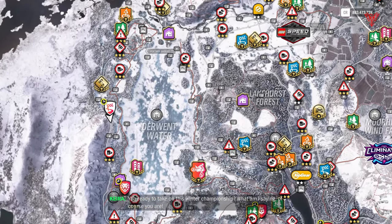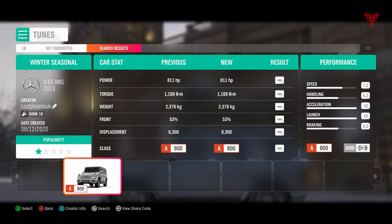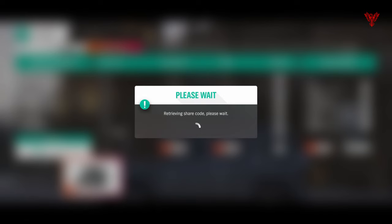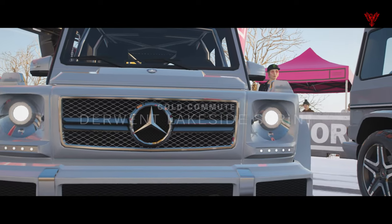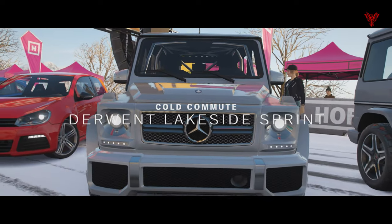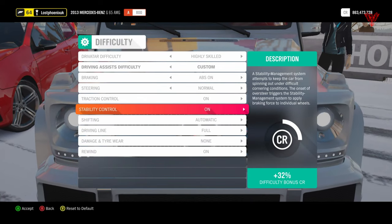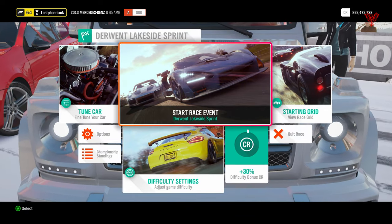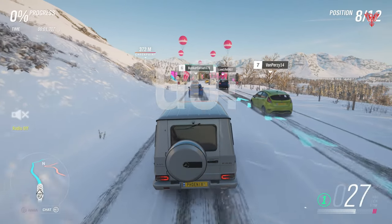I'm going to go for the Merc — the G Wagon. This is a brilliant car and it will definitely make light work of this. If you fancy using an Audi, I'd definitely recommend the TTS Coupe because that works really well too. Settings-wise, I'm going to drop stability off and drop traction off, and it has to be on Highly Skilled.